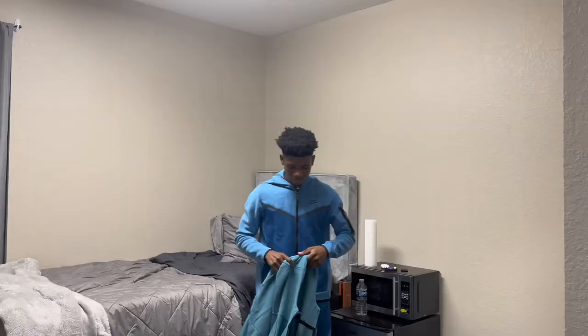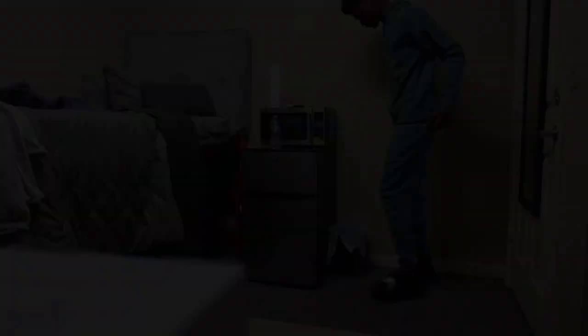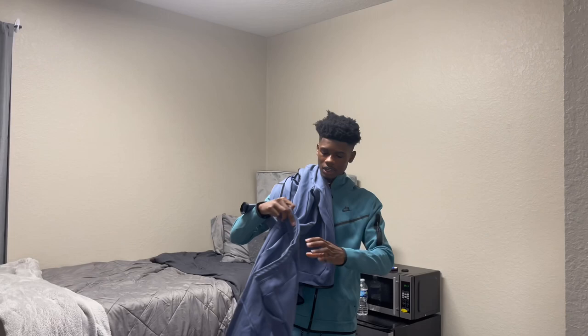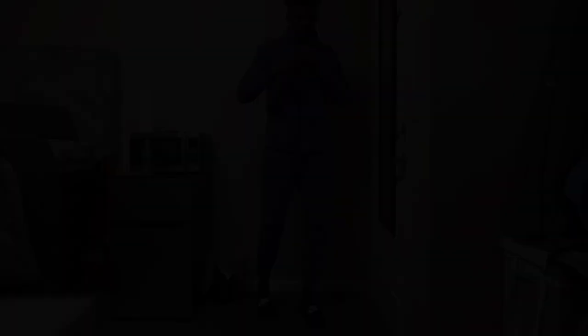Alright, so I recently just got this Nike tech like last week — it was a gift for my birthday. Right now the only way you can get it is if you go on the Nike website with a Nike membership, so all you gotta do is make a Nike account and you'll be able to get it.